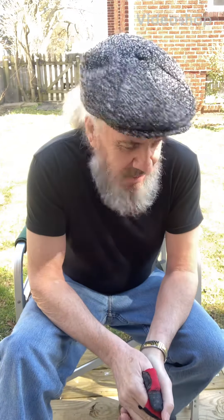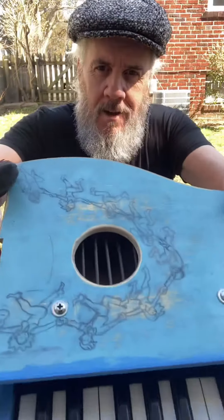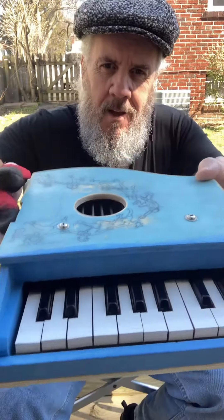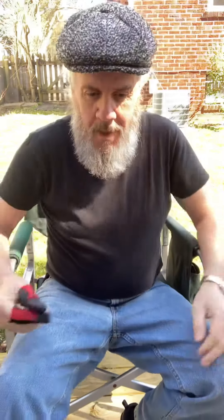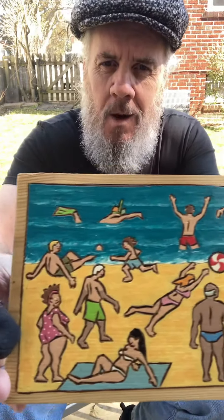Hello everyone, how are you? It's about time I did some wood burning — haven't done any in quite a while. I'm going to be wood burning this morning. Sometimes you just got to get stuck in and do it. If I make a mistake, I'll make a mistake. Let me give you an idea of the color I want — I want it to be kind of fun. I'm gonna give it a go, and I'll sort the camera out so you can see what I'm doing.